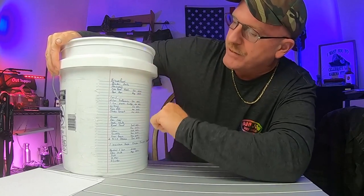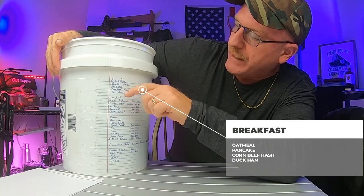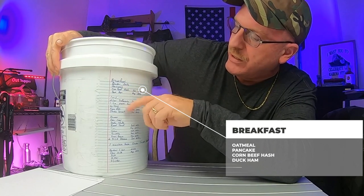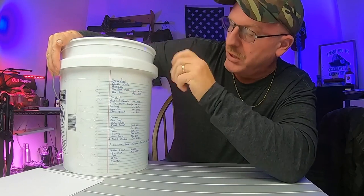We got breakfast. We have quick oatmeal, pancakes, corned beef hash, and a DAK ham. Pretty good.